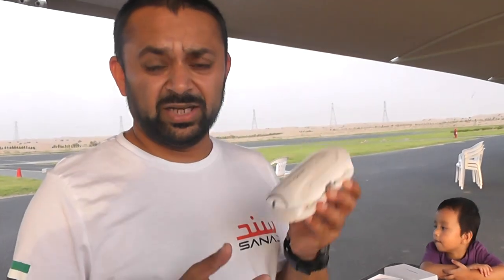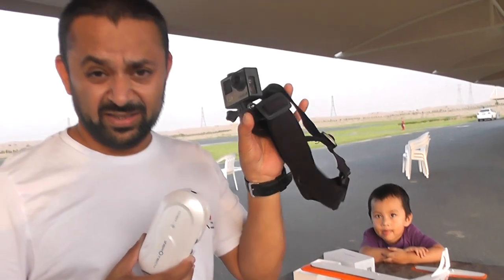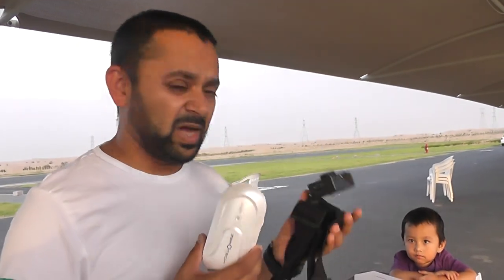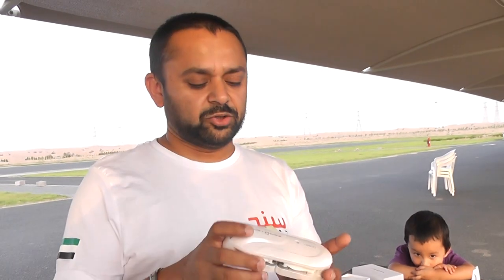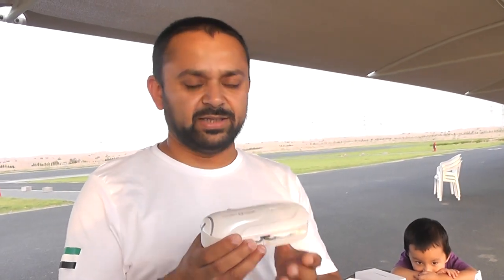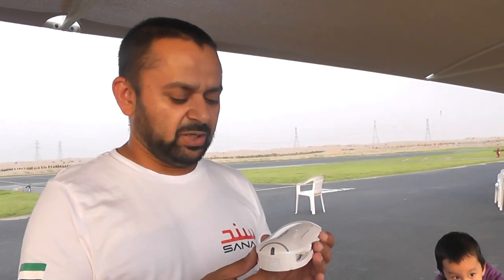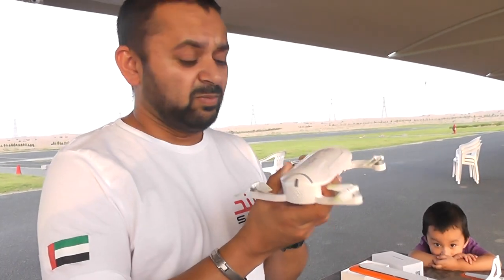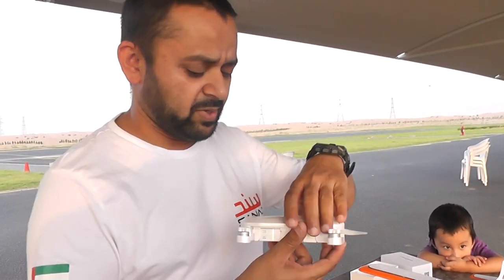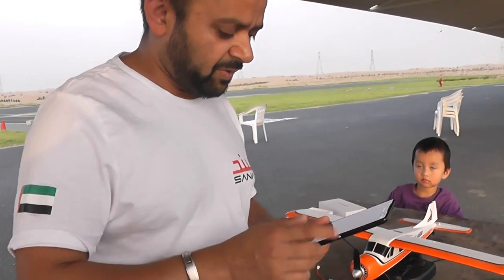So here we are — Dobby in my hand, the Zero Tech Dobby selfie drone. Remember in my first video I accidentally deleted the video from my GoPro — the video that shows how the quadcopter flies. So I'm going to post another video now to show you only how the quadcopter flies. Luckily we have Mariam here handling the camera. We will test its flight modes today and see how it flies, so you can see the various control modes of this little selfie quadcopter.